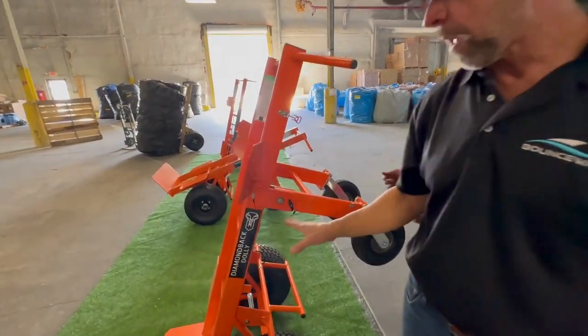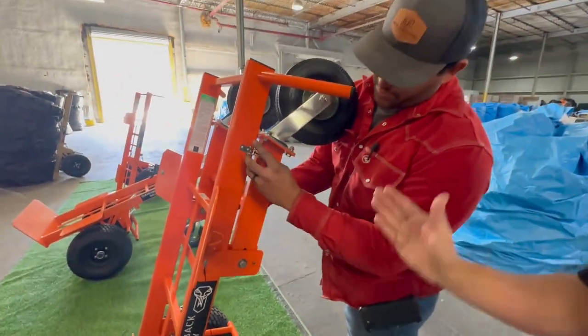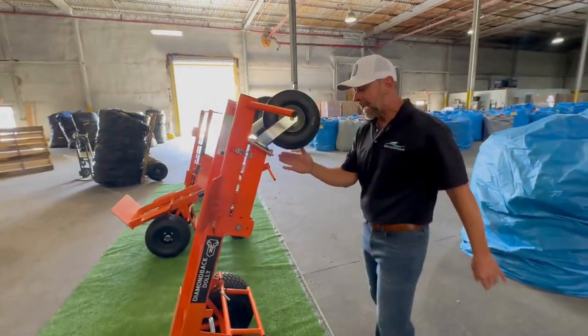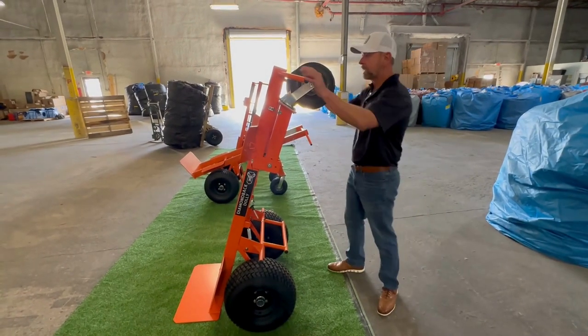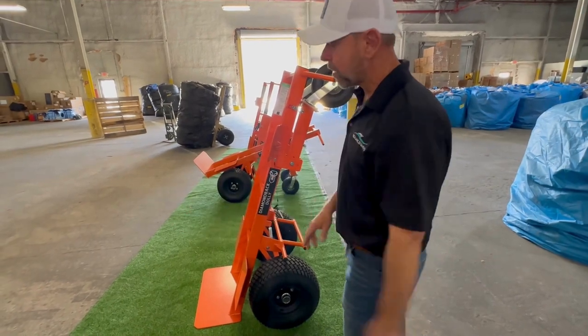Look how well this is balanced. This dolly — no matter if the wheels are down or up — you don't have to hold the dolly at all, even with this extra weight. You've got to understand: angle and balance of a dolly is important. When you get these dollies in a yard that's a little uneven, it's not wanting to fall over as you're putting an inflatable on it.